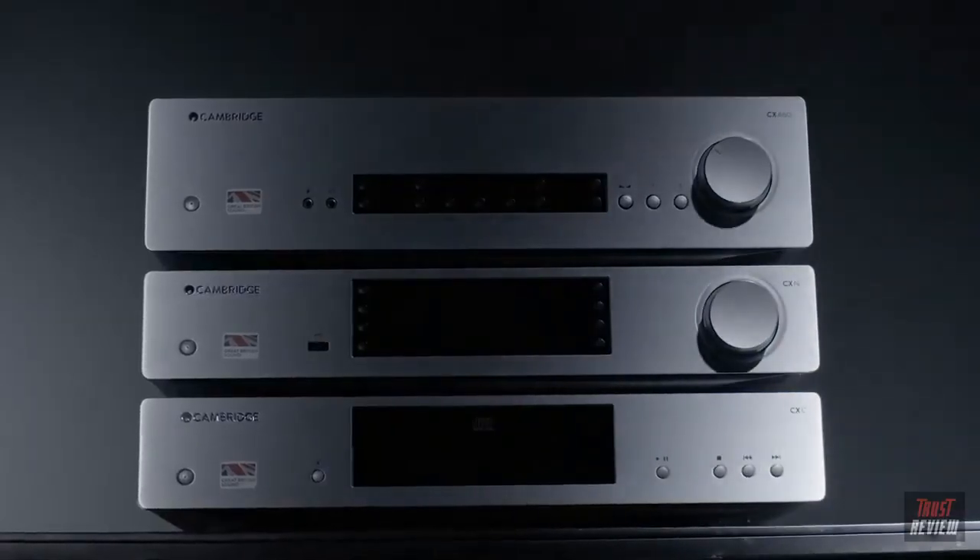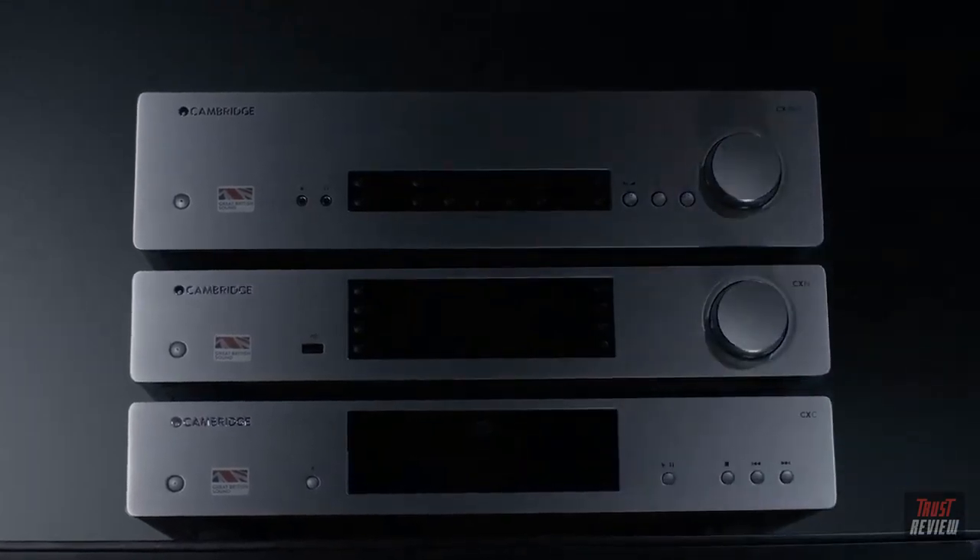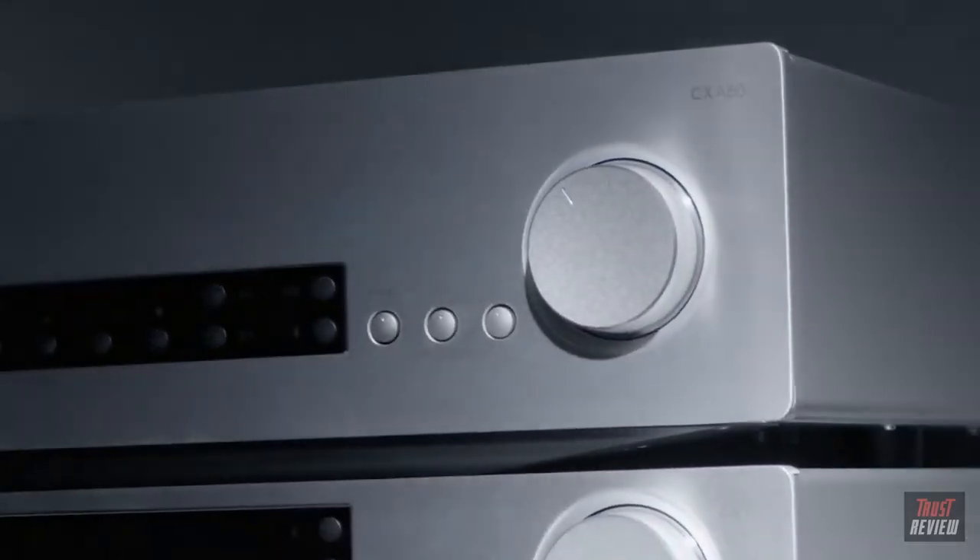How do you take admired, successful integrated amplifiers — amplifiers respected and acclaimed all around the world — and make them even better? That's the question that faced the engineering team at our London HQ when they set about creating the second series of our renowned CX range. It starts with listening to what came before and working out where progress is possible.